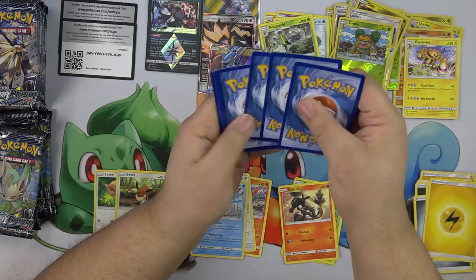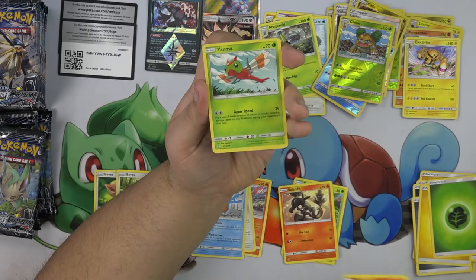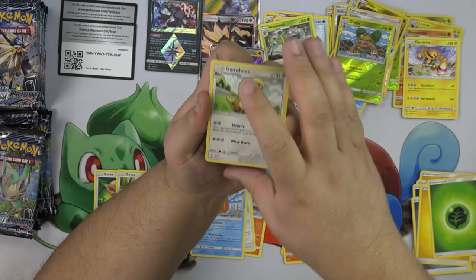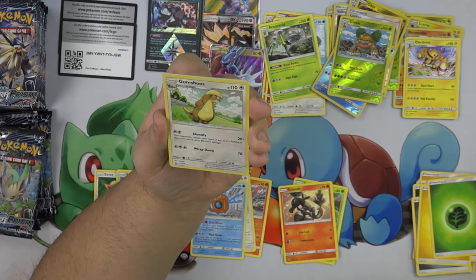Grass Energies. We have a Meowth, Piplup, Saladit, Gamma, Drifloon, Gumshoe — this is the first time I've seen Gumshoe. Identify — 20 plus. Your opponent reveals his or her hand; if you find a Pokemon there it does 80 more damage. Nice — Gumshoe is always checking out the opponent's hand.